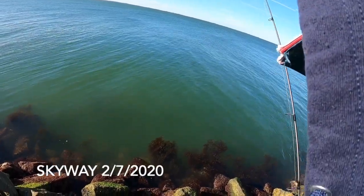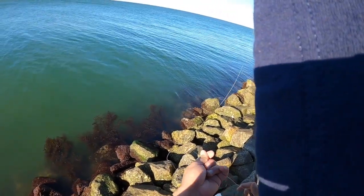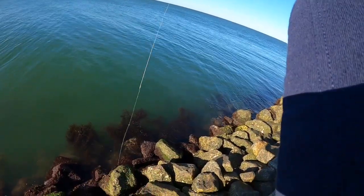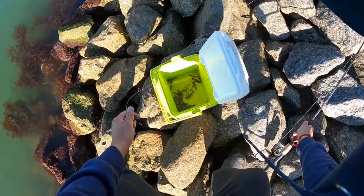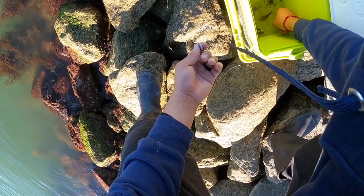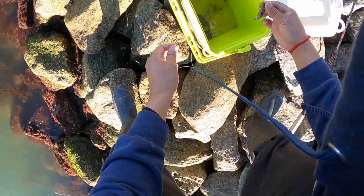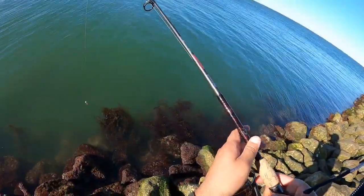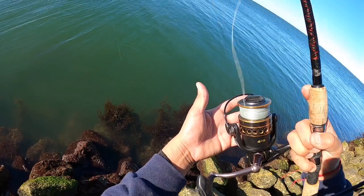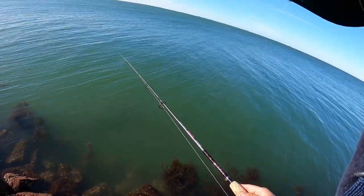Alright guys, I'm doing a little bit of sheepshead fishing here at Skyway. Already got one in the cooler but didn't get it on video, so I got to get the camera on. This is the bait I'm using — they call it snapping shrimp, aka pistol shrimp. They have a claw that can make a popping sound. I'm just pitching it out, not that far from the rocks because that's where they hang out. Let it sit and hopefully we get another one.